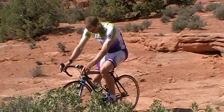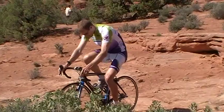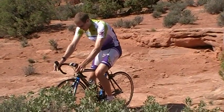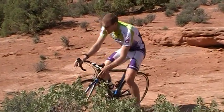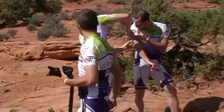Are the cranks the right size? Yeah, I think they're just over. Just add maybe some cheater bars to them, it'll be great. That's knee over front axle. In the drops. Perfect.